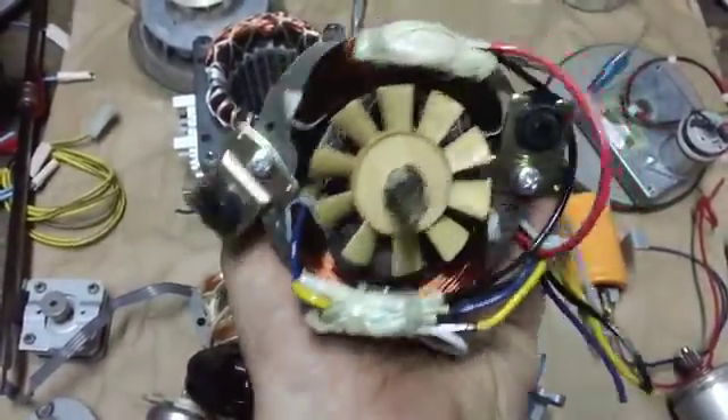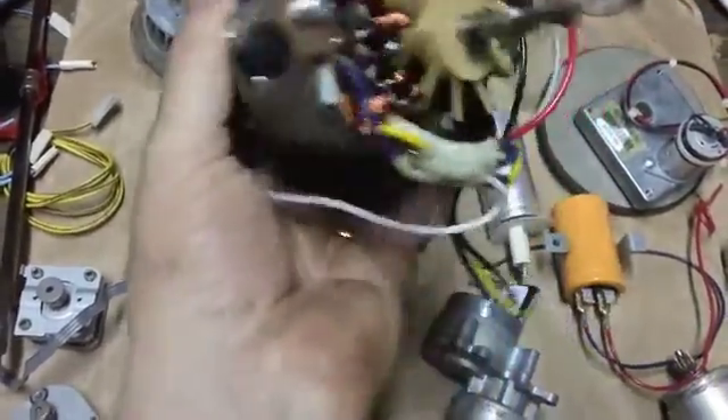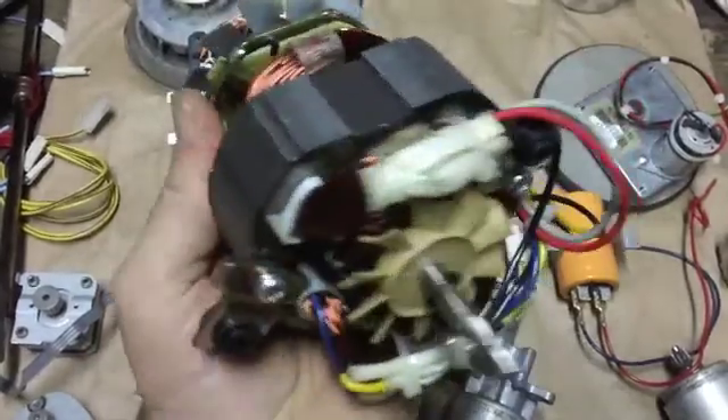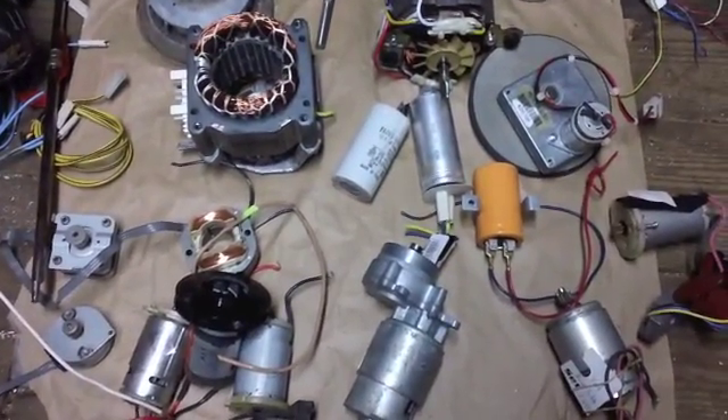This motor here is from a blender — I found it at the recycling center. One idea I thought of is maybe I could take the motor out, put a gas one in, and make a gas-powered blender for margaritas off-grid.